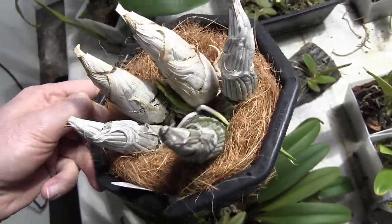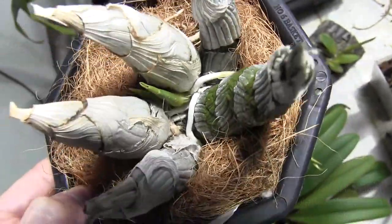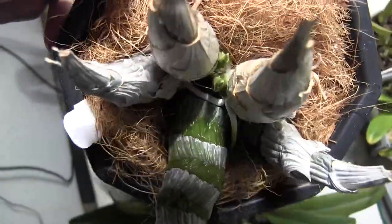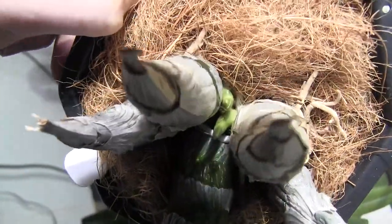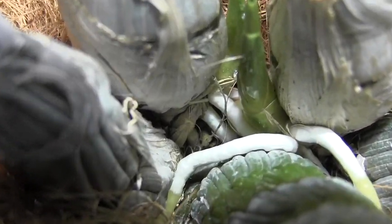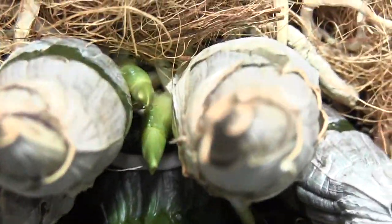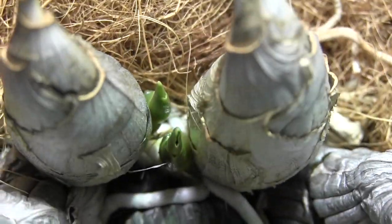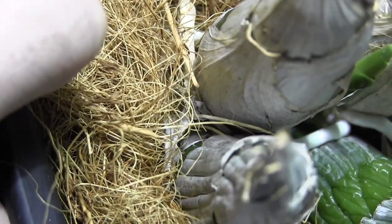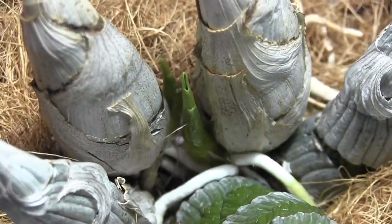This is my other little one — this is Mormodes Jumbo World. Its roots are not quite as fat as the catasetums, but it definitely is putting out lots of them. It's got two growths coming out right next to each other, so it's going to be interesting how they sort themselves out. I think one's going to go more forward and one's going to go more backward. We can see lots of roots coming out — and they just keep coming, so that's good.